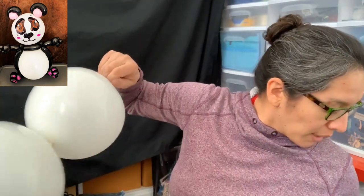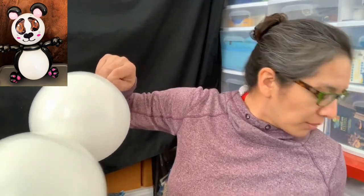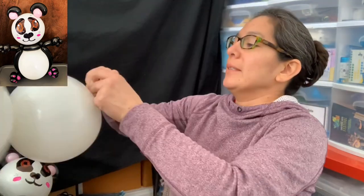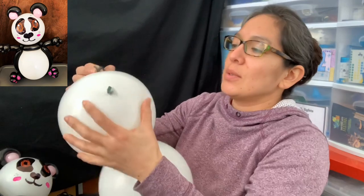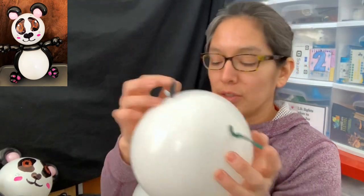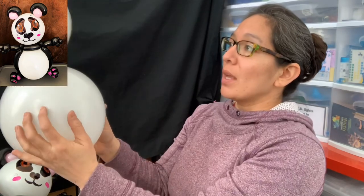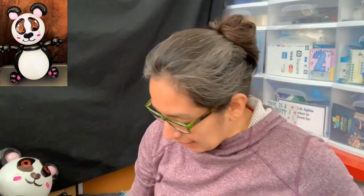I'm looking for a scrap balloon — last minute thing! I found a 260 black. When you have that, you tie it and you have these two things as connectors, the same thing on the other side. Now you have the connector for the head. Let's keep going.